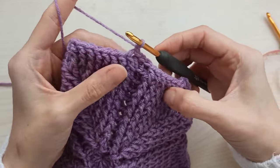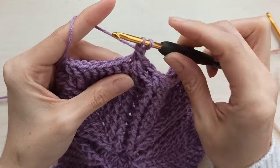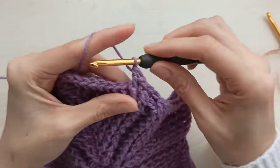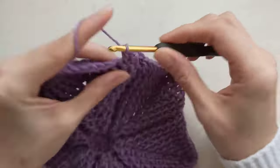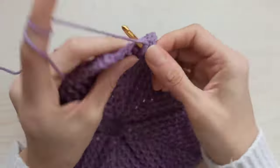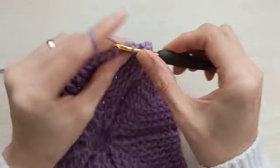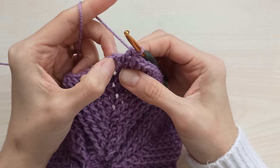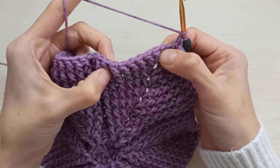Now we start to decrease our leaf. Chain one again and not count. Yarn over, insert into the first one as front post, pull through two. I have two loops. Yarn over, insert into the second one as front post, pull through two — I have three loops, pull through all together. I crochet the first two stitches together. Then crochet 1, 2, 3, 4, 5, 6, 7, 8 front posts. Not make any increase in chain one space. Keep crocheting as same until you have two front posts left.